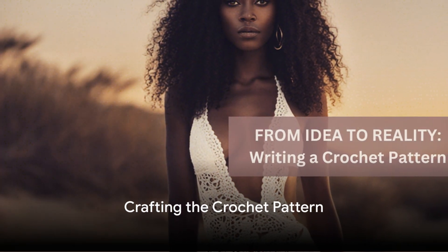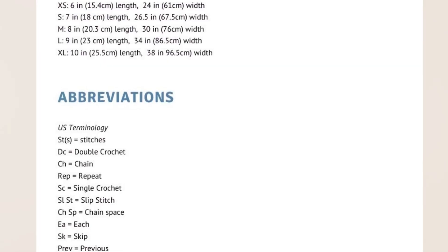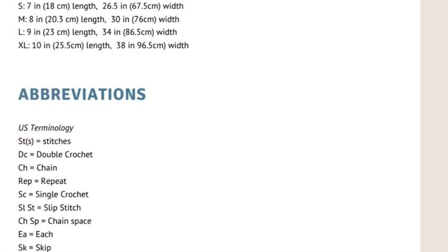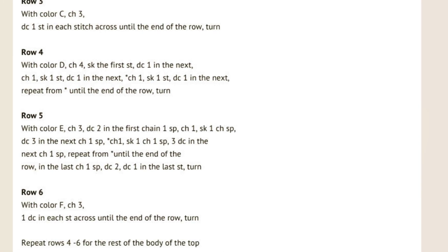Ever wondered how to write a perfect crochet pattern? It's all about clarity and organization. Start by using standard crochet abbreviations and terminology — this makes your pattern universally understood.